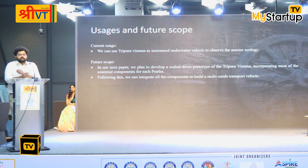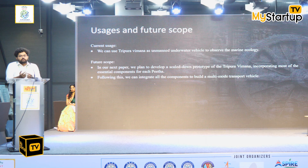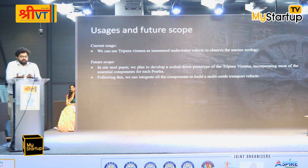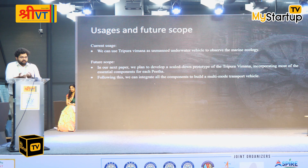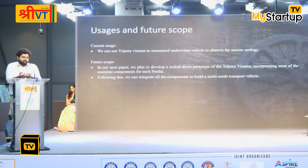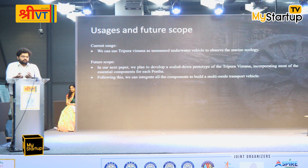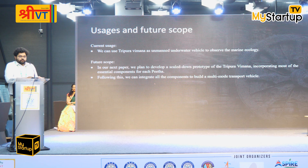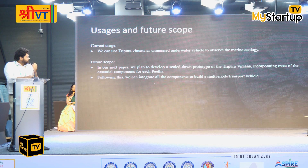In the future, it would be great if we could identify the materials used in the original Tripura Vimana, because the Lohas are state-of-the-art — a material that is as light as possible for air travel yet as heavy as possible for underwater maneuvering would be remarkable. We are also trying to integrate all the components mentioned into the original model and produce a scaled version in a future paper.